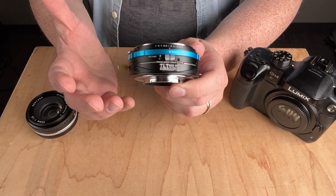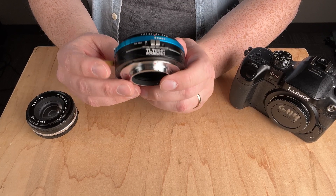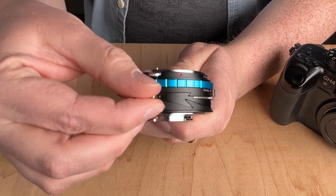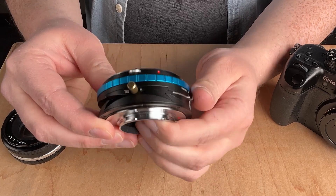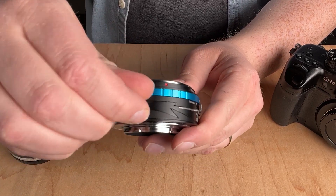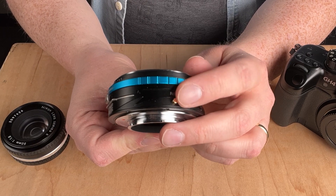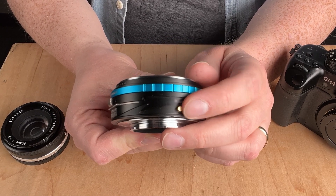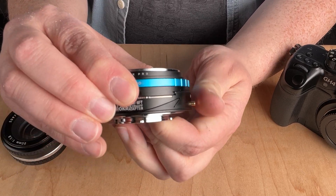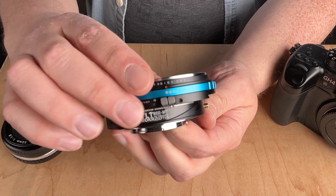It's not just a standard lens adapter — it also has built-in tilt-shift functionality. There's a gold knob here; you can loosen that knob and actually tilt the lens. It also has a 360-degree rotating button to rotate the lens 360 degrees, as well as a shift button. Press that and you can shift all the way right or all the way left.